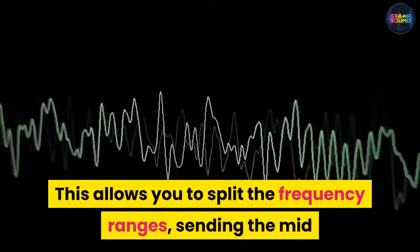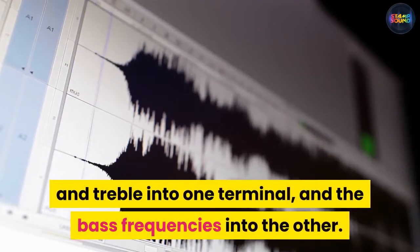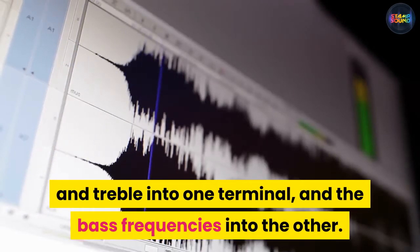This allows you to split the frequency ranges, sending the mid and treble into one terminal and the bass frequencies into the other.